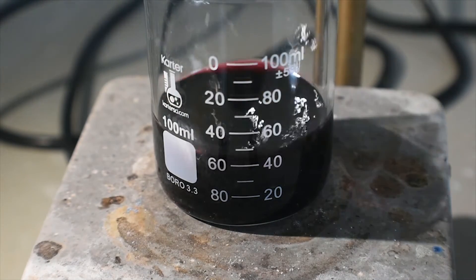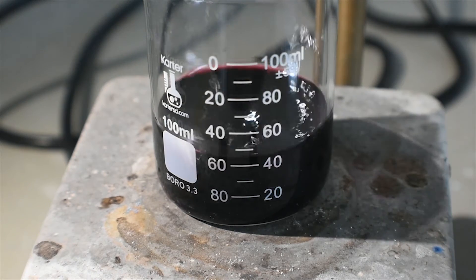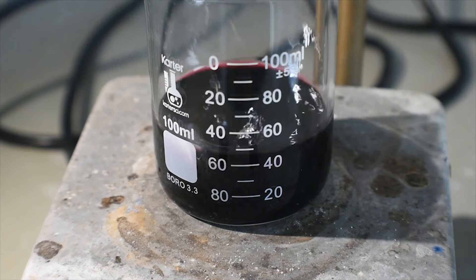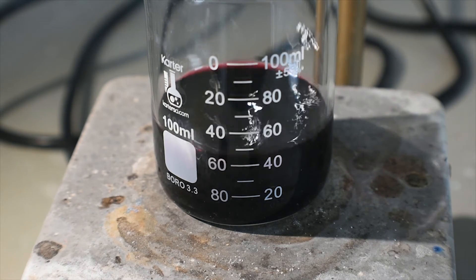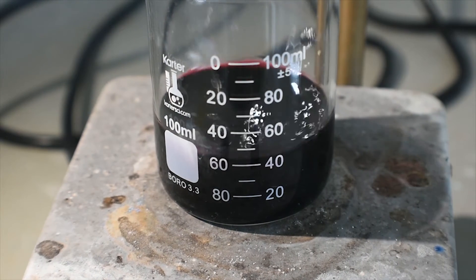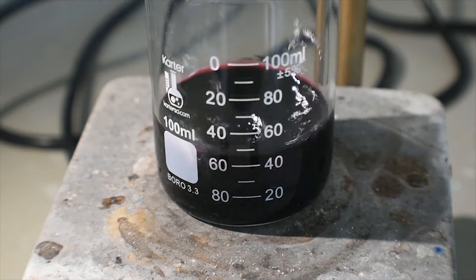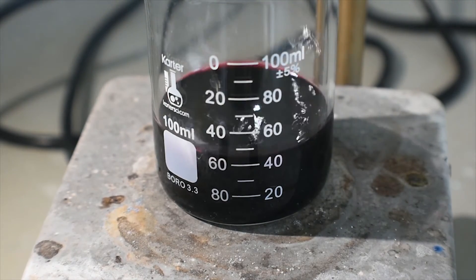Now I'm going to measure out about half a liter or so of just hot tap water and set it off to the side. I'm going to put that in the microwave if I need to, just to use as a source of gentle heat for this reaction. I probably won't use all of it, but it's just good to have a large amount in case. I'm going to leave that in the microwave until I need it.